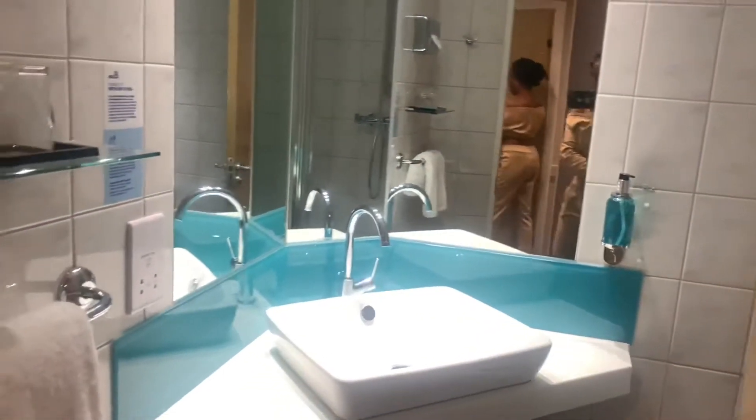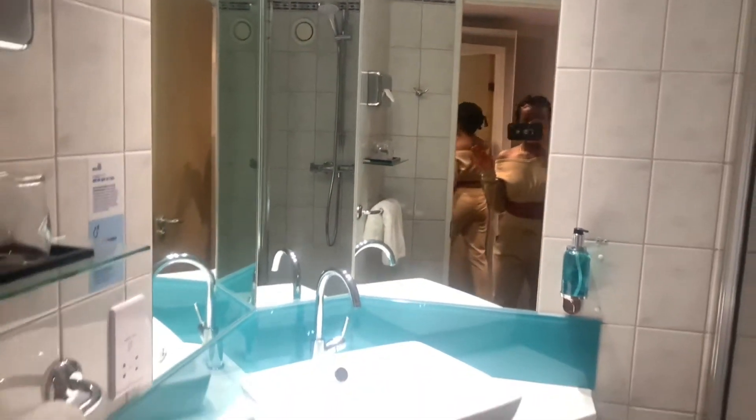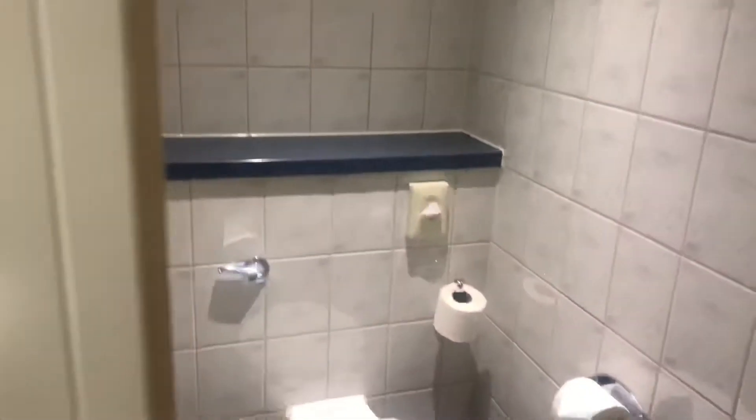Now let's take a look at the bathroom. More than one towel — that's good, that's what I like to see. I really like this mirror and the sink. Let's have a look at the shower head. That is also good. Take care — shower tray may be slippery, please use the shower mat provided, and if you want to know where the shower mat is, it's right there.